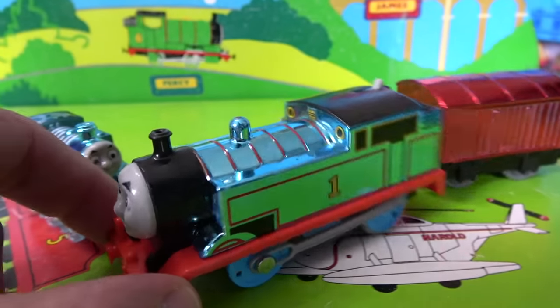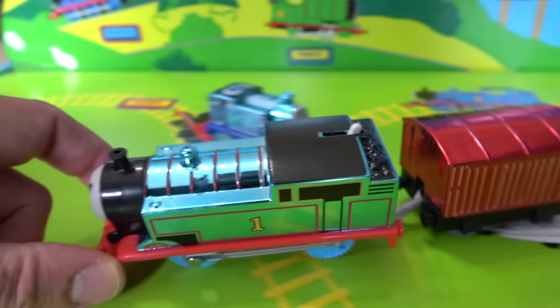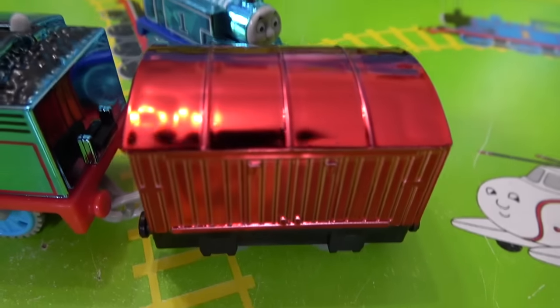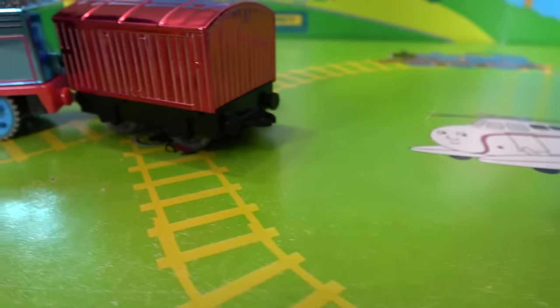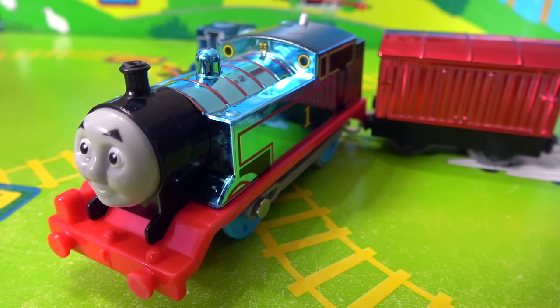Celebrating 75 years — Thomas! Very shiny blue and we got this really shiny red! What is this — like a freight car? Baggage car? How about we put batteries in him and see how he goes? What do you think, kids?